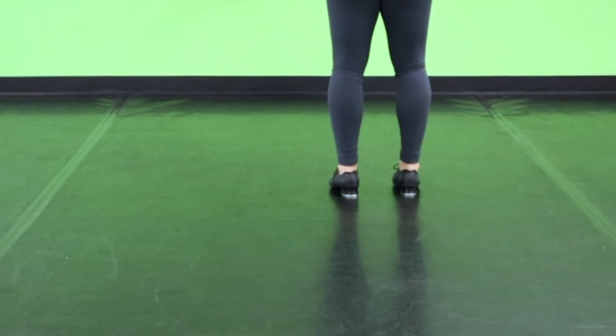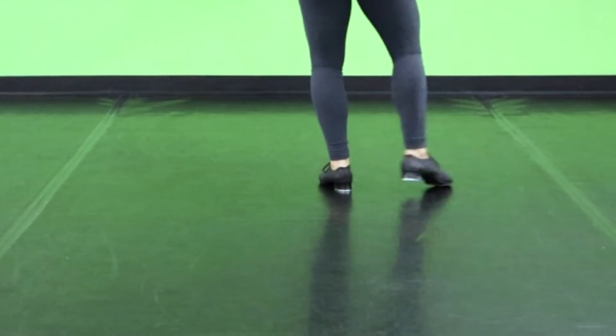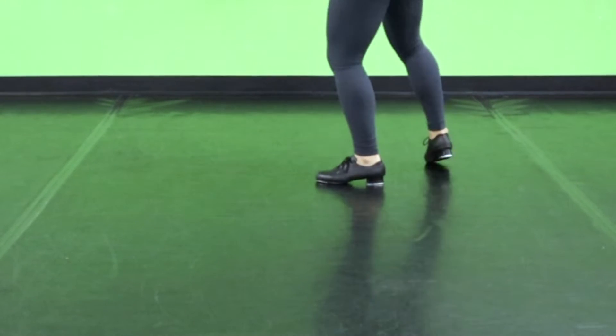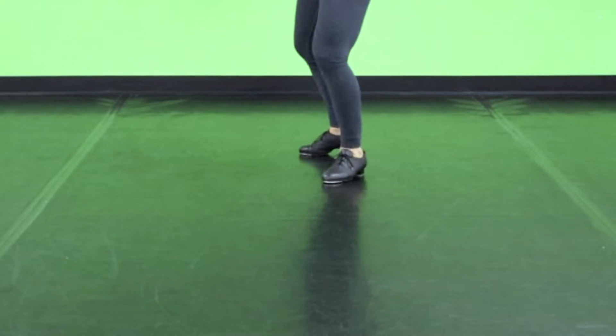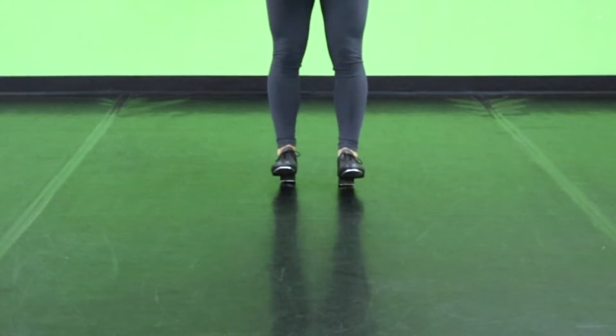And facing the back, nice and slow. Flat, left heel, heel, spank, heel, toe, heel. Flat, heel, heel, spank, heel, toe, heel. Flat, heel, heel, heel. Walk out heel, heel, heel, toe, toe.